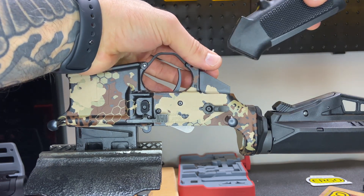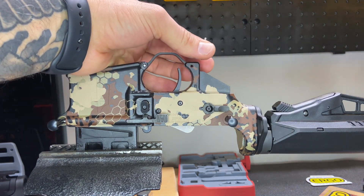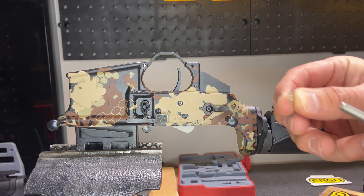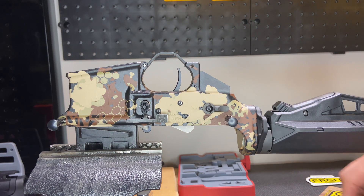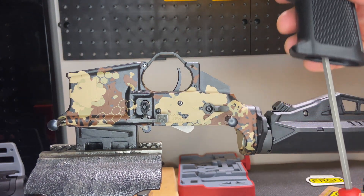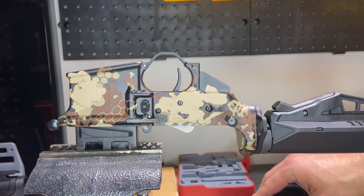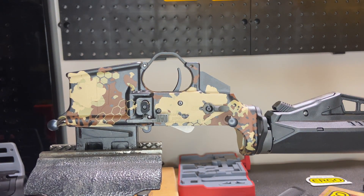Capture that as we pull this off. Just be aware there's a little star washer part of that screw inside here. When you pull it out, you just want to make sure you keep all your parts. The old grip and screws are out.